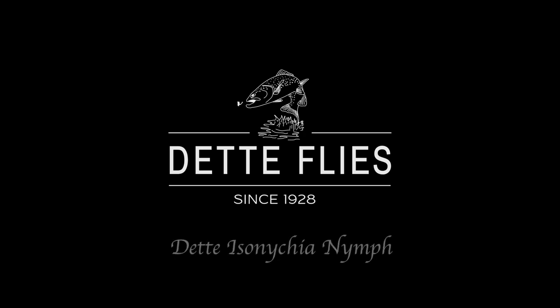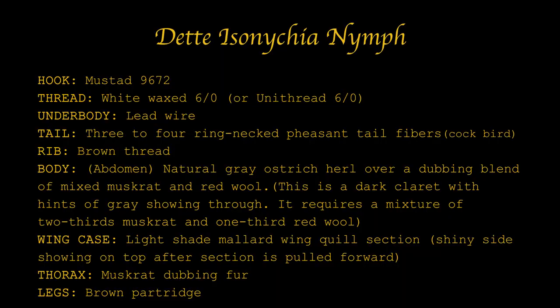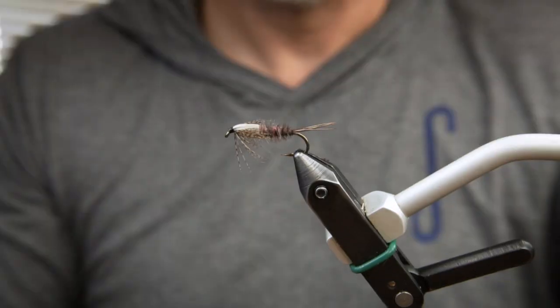Today we are going to be tying a Deddy Isonician Imp, developed by Walt. It has stood the test of time.